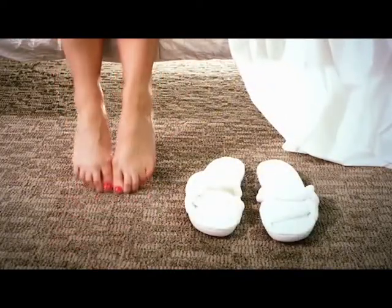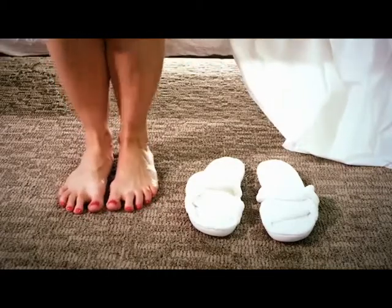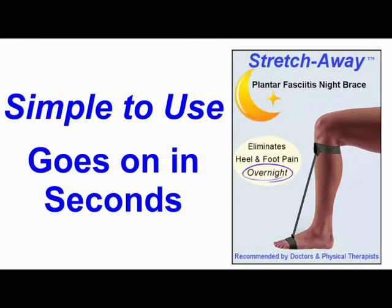Best of all, when you wear the Stretch Away Plantar Fasciitis Night Brace each time you sleep, your plantar fasciitis will eventually disappear altogether. It's simple to use, goes on in seconds, and easily adjusts to fit any leg size, left or right.